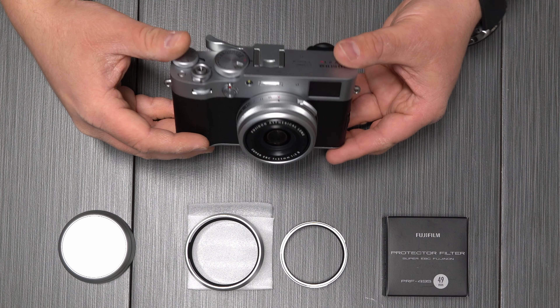We are going to do that today. I got a kit that came with the adapter ring and the lens hood, as this camera is known to suffer from some lens flare, and then I got this Fujifilm 49mm filter that we're going to attach to the end to complete the weather sealing.